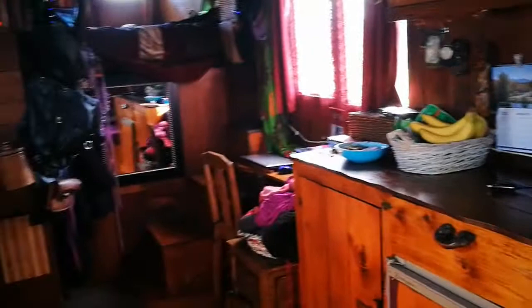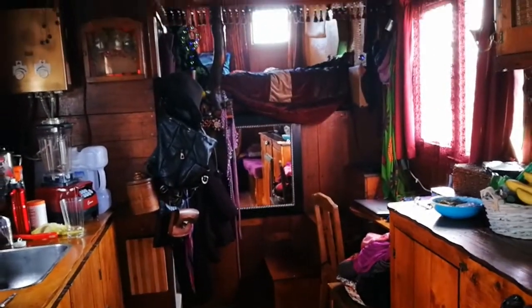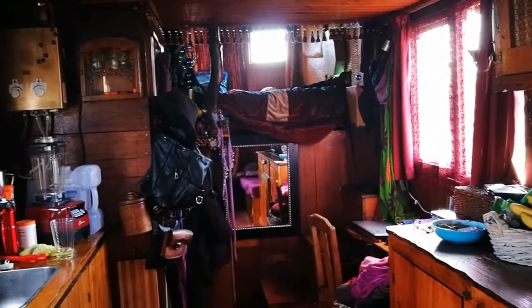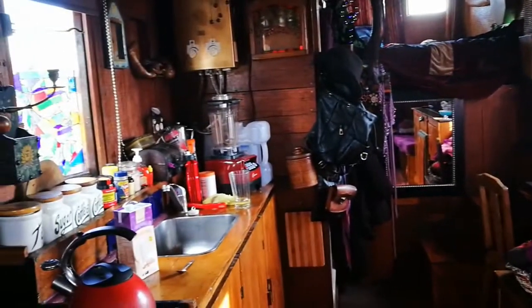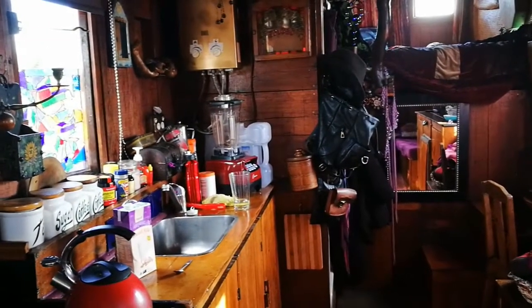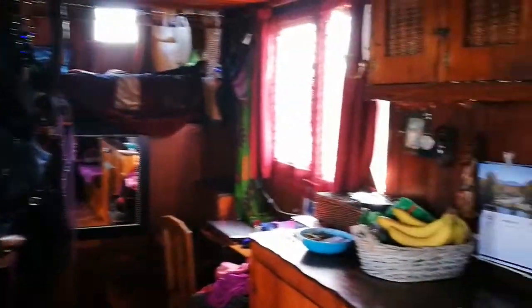I'm back inside having a little bit of a clean-up in my lovely little house before I start work. It's quick to clean, but it's also very, very quick to make a big mess.